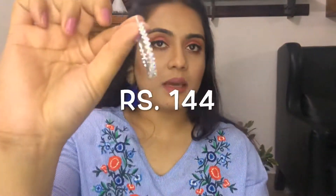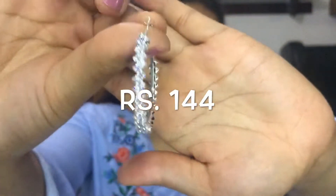These earrings are diamond studded hoop earrings. The size is perfect for me — I like this size for hoop earrings, and this is how they would look. Good quality. There are so many products I've purchased from Club Factory.